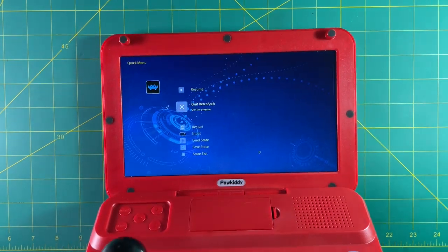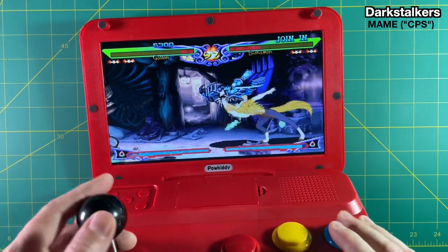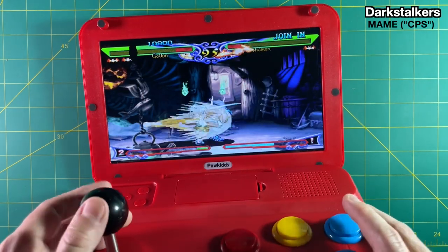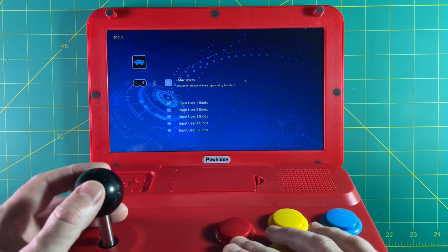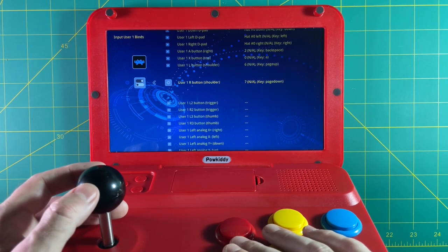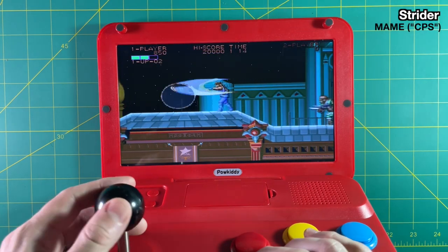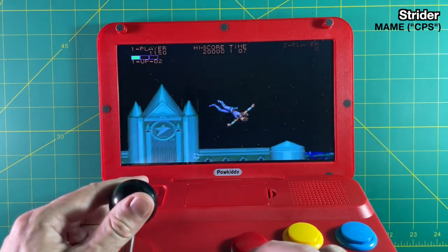The menu has a truncated version of RetroArch that lets you do save states and change button configurations. Arcade games, particularly fighting games, all run well. I didn't test every single fighting game, but CPS2 games are playing great, and given the chipset, I think we'll be able to play CPS3 games here too — they're just not on the stock SD card. You can go into input settings and change your button configuration, though it's hard to figure out how to save inputs because of the way this RetroArch setup is done. Classic arcade games like Strider and Street Fighter all run really well, and these are the games best suited for this device.